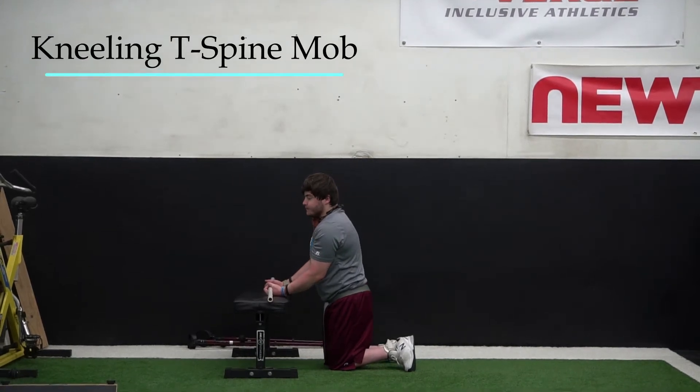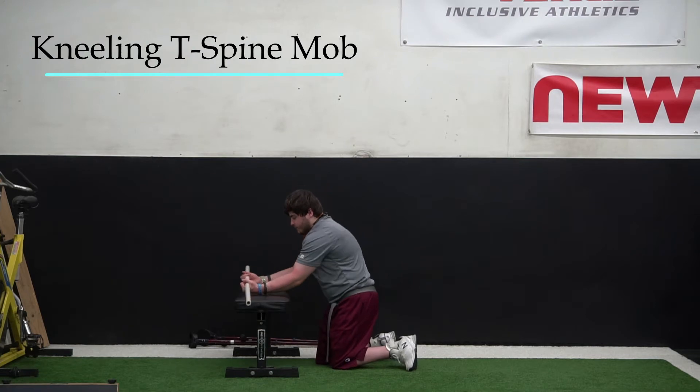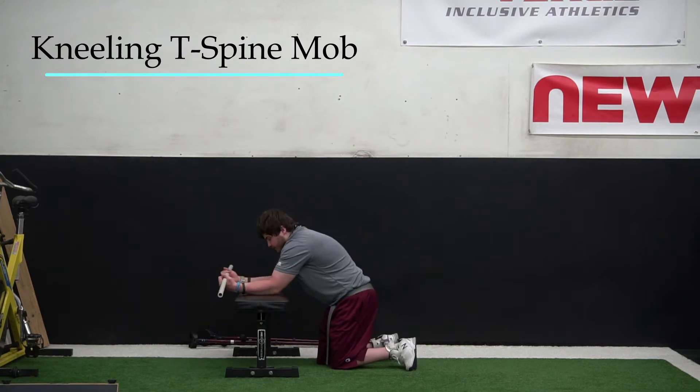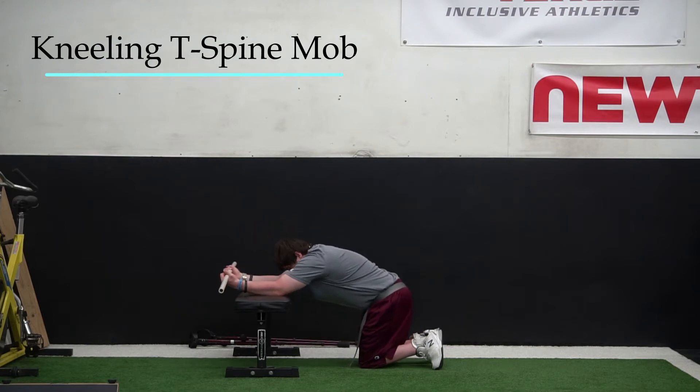For the kneeling T-spine mob, Kevin is going to hold a PVC pipe in his hands and place his elbows on the bench. We're going to have him rock his hips back towards his heels, and he'll get a lat stretch in this position.